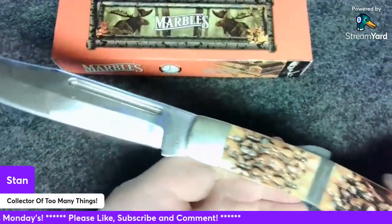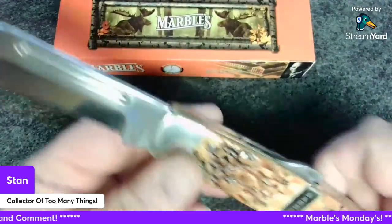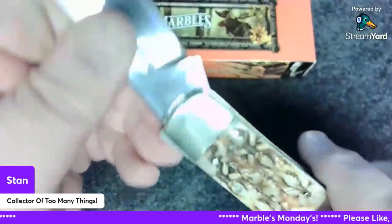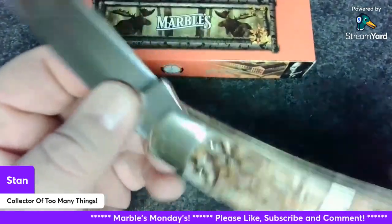Sorry about bumping the camera — this thing is big, it's good, and sharp. Again, there's the model number MR601, made in China.